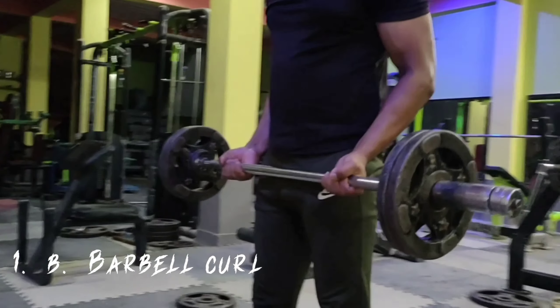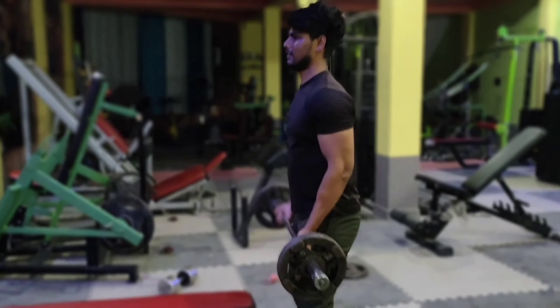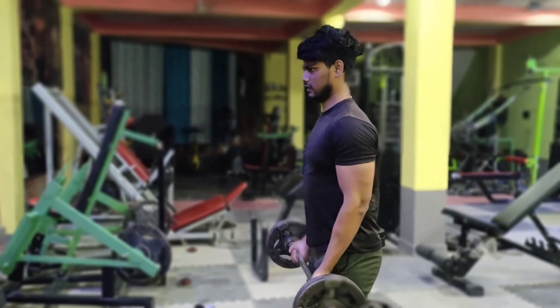After that, we are going to do biceps curl. This is our first exercise with biceps curl. The biceps is a small muscle, so we are going to do it carefully.